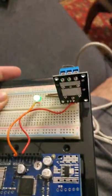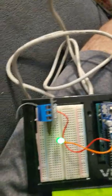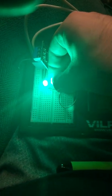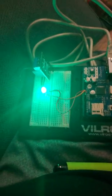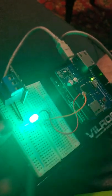As you can see, it is much less bright when the LED is connected directly to the power supply. So the module works. Thank you.